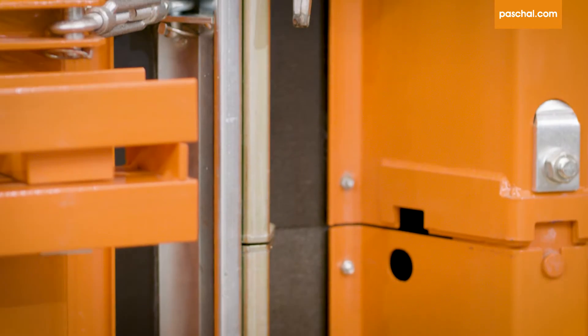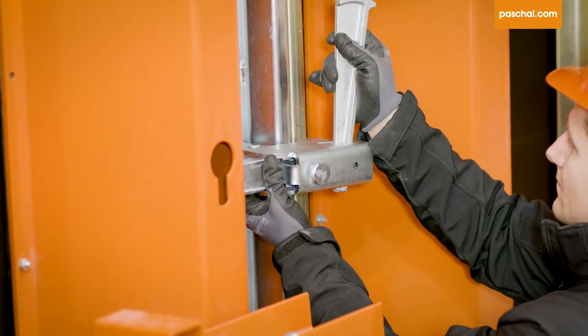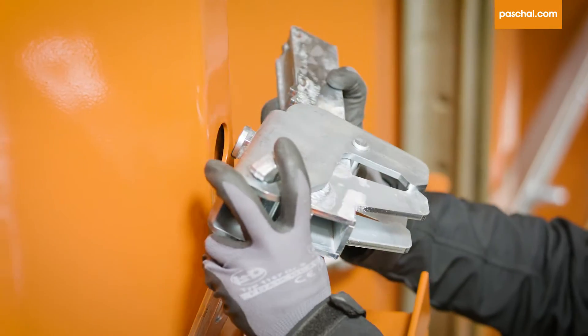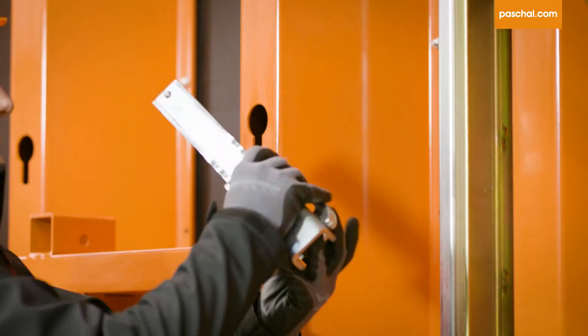Segment connections with a vertical offset can be set up continuously and flexibly. When dismantling the formwork, the clamp can be hooked directly onto the trapezoidal girders of a TTK segment, so it's right at hand when you need it for setting up the formwork again.